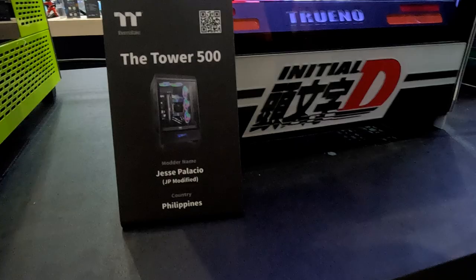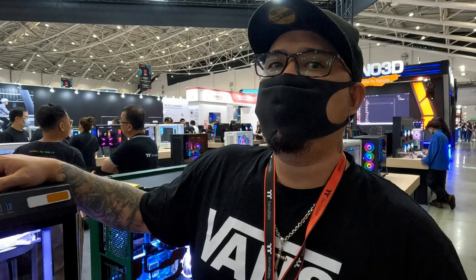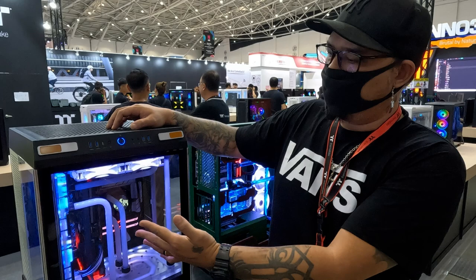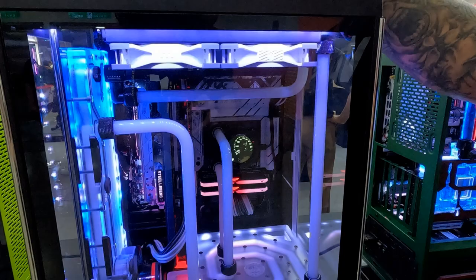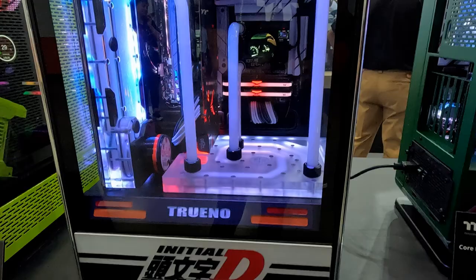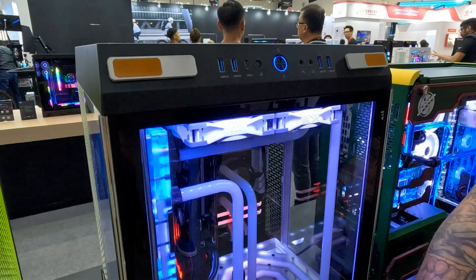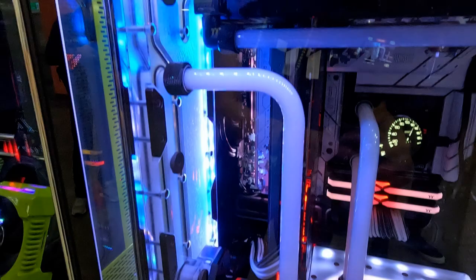Let's move over to my build. This time around, yours truly built in a Tower 500. We've featured the Tower 500 before on our channel, and this time we decided to go again with the Tower 500. The theme we went with is the Initial D theme. The biggest reason was because we received a case that was black and we had white fans, and we didn't have enough time. So I made a custom distro at the bottom.